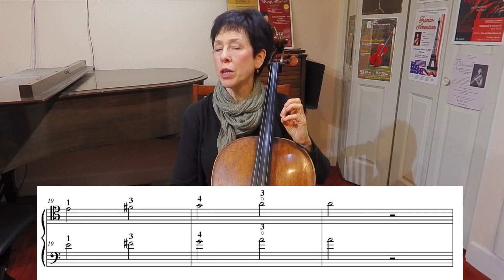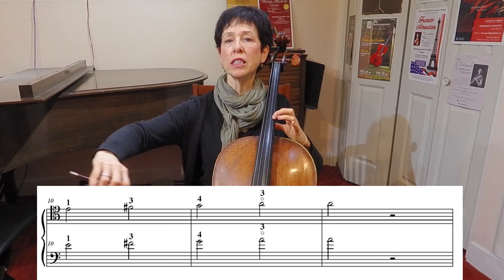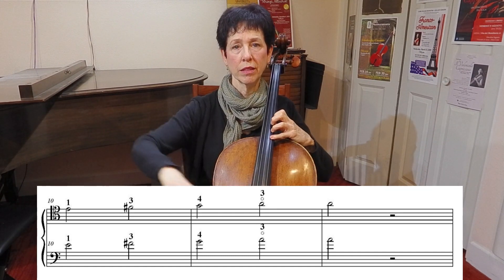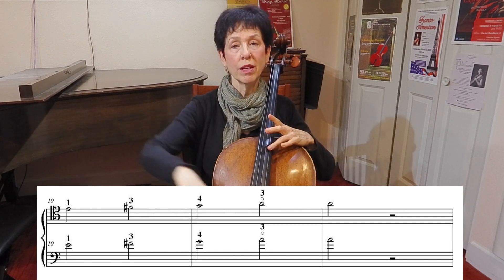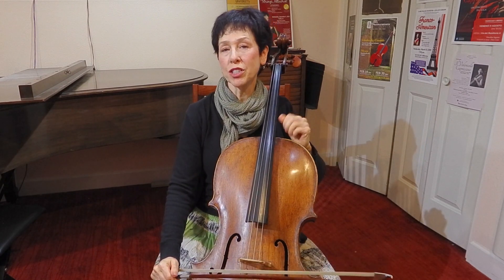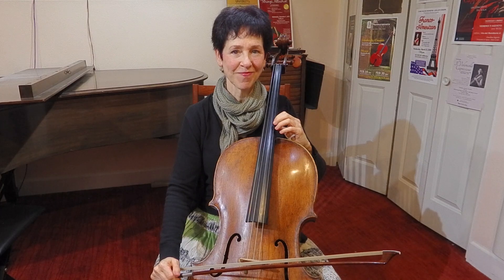So these are the most important notes that you're going to want to learn in tenor clef: E, F sharp, G, and then the harmonic A, which is very important. Tenor clef is written going higher than that, but this is a good place to start to try to work out some of the bugs in reading tenor clef. Good luck!